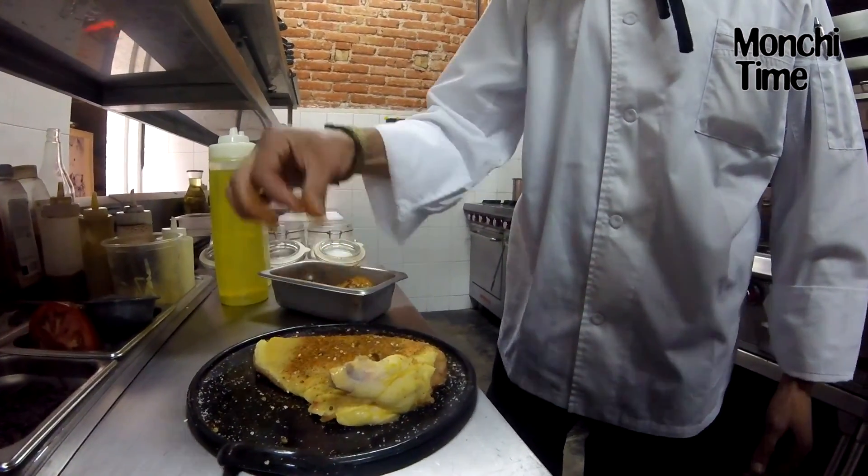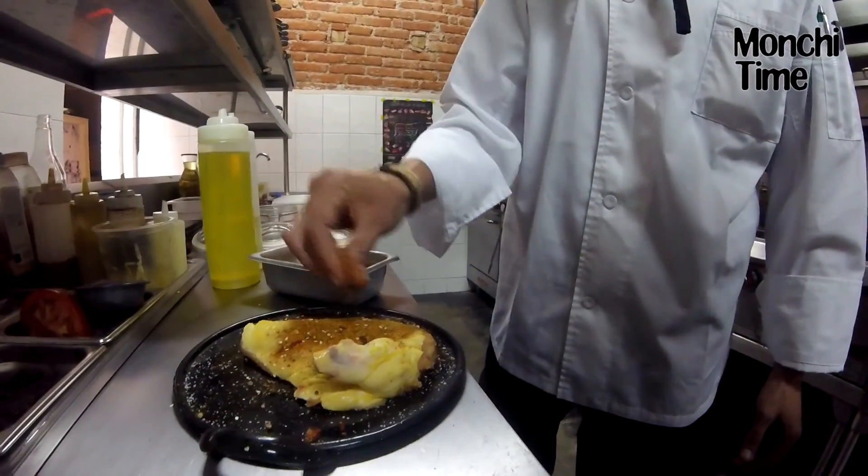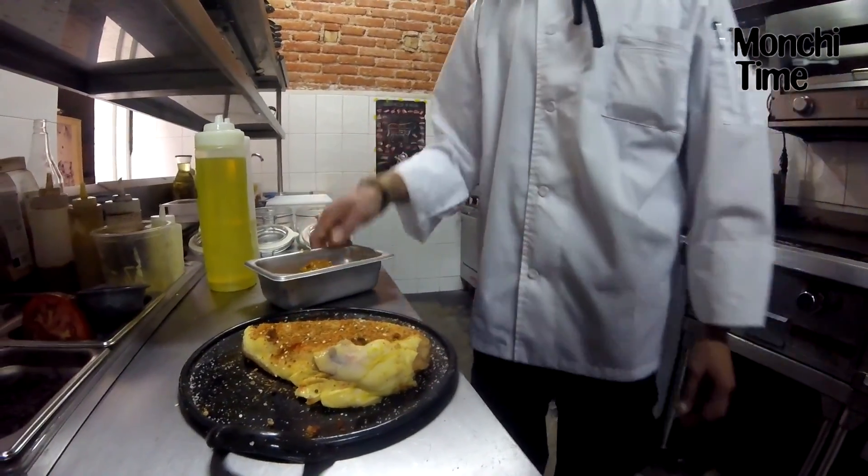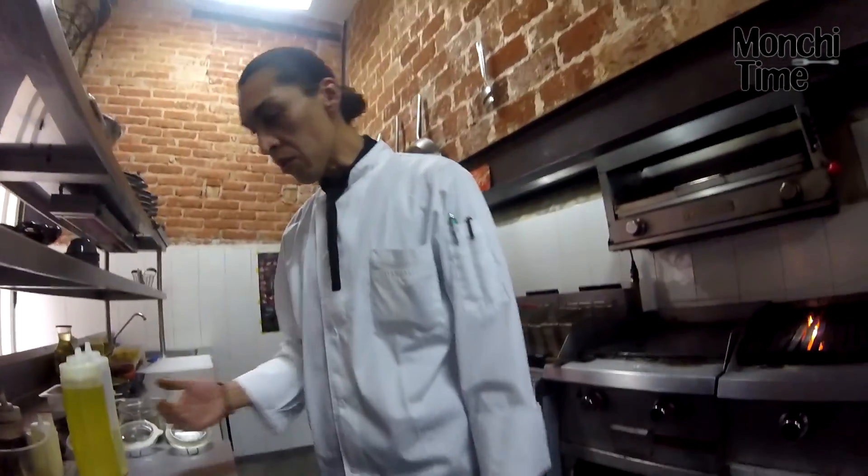Le adapté esta receta, me dio permiso de usarla. ¿Y es el de los platillos que más piden? Es uno de nuestros favoritos.